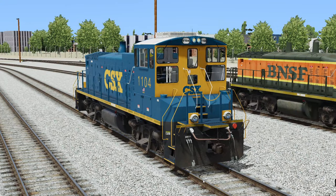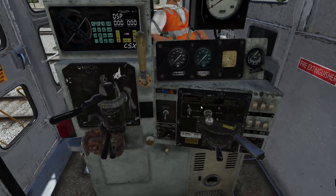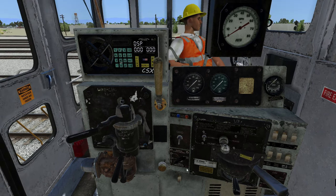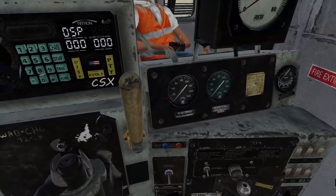Here is the back of the locomotive — looks very nice. Let's take a step inside, shall we? Here's the interior of the locomotive. Wow, look at this — they have a brand new control stand. As you can see, it's super rusty and everything. Really nicely detailed.